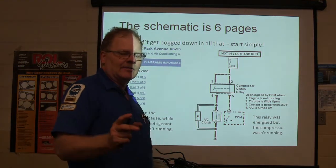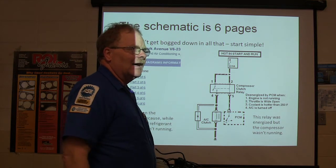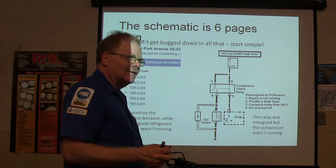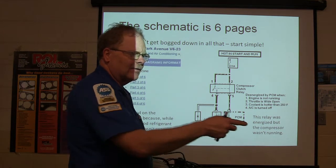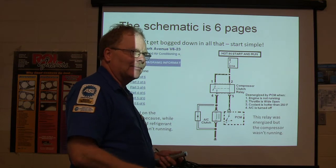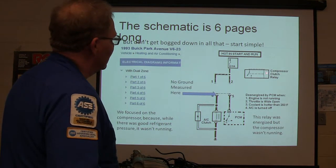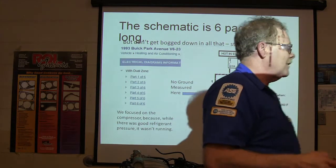Some Ford trucks had clamping diodes built into the starter relays. I got one where somebody had put a starter relay on an aero start without a clamping diode built in. You'd crank it several times and sometimes it would run good and sometimes it wouldn't. I hooked the scope up and whenever the PCM drives the starter relay, it would spike and go back into the engine controller and make it go wacky.